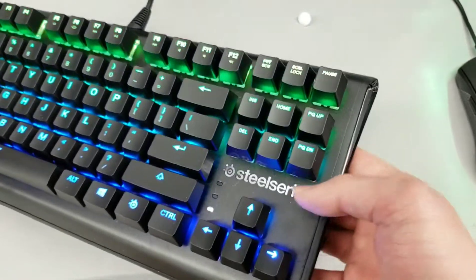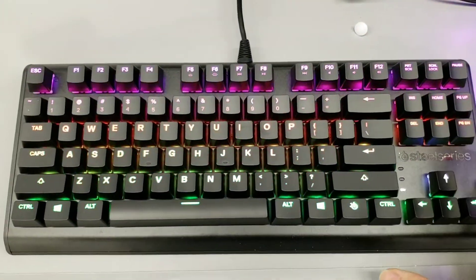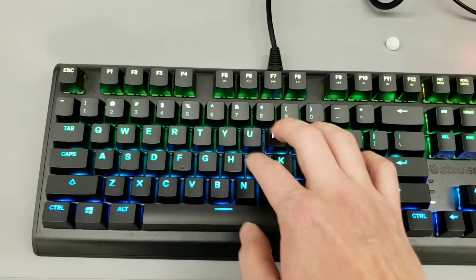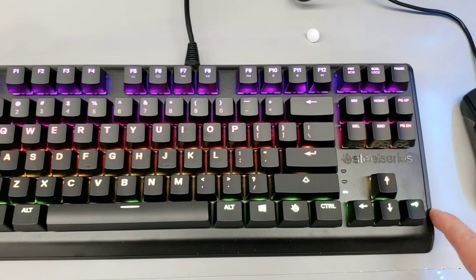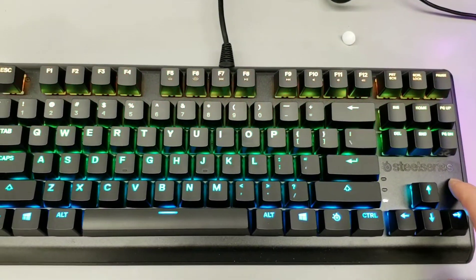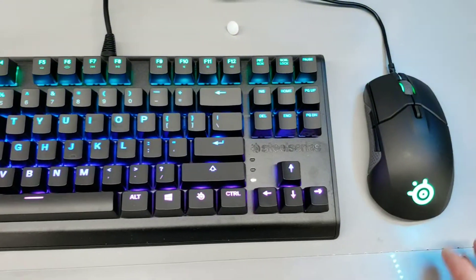Overall, this keyboard is pretty light, so you're not gonna have a hard time carrying it around. And as you can see, because it's a TKL keyboard, it saves a lot of space and you can have it with your favorite SteelSeries mouse.